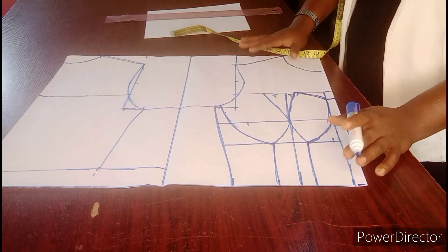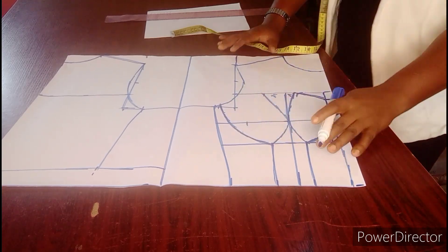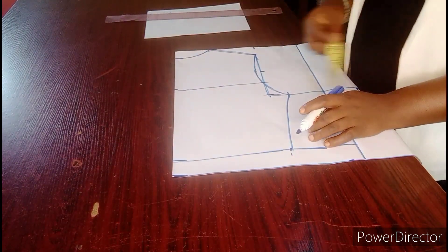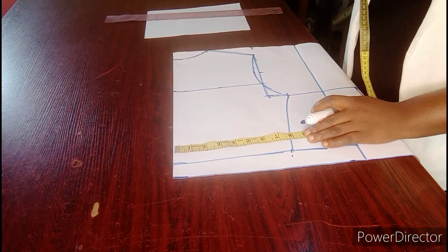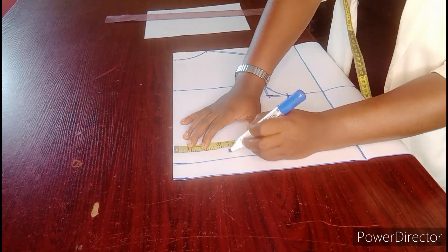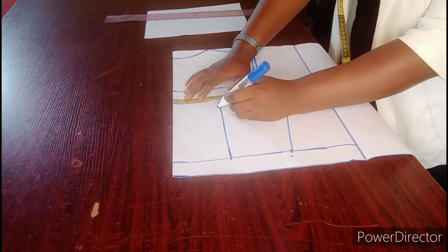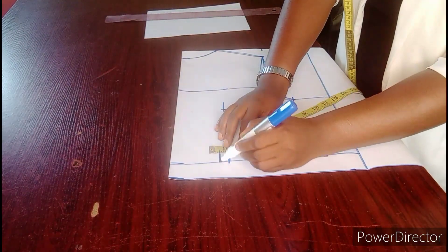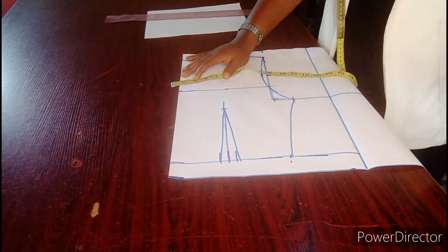With this we can say that the front part of our corset is ready. Then we go to the back. Now we have the back here. The next thing we are going to do is to determine our darts. I am using 3.5 for the darts. Then I am going to start the dart leg 1 inch immediately after the armhole measurement, then connect it. I have connected the dart leg.